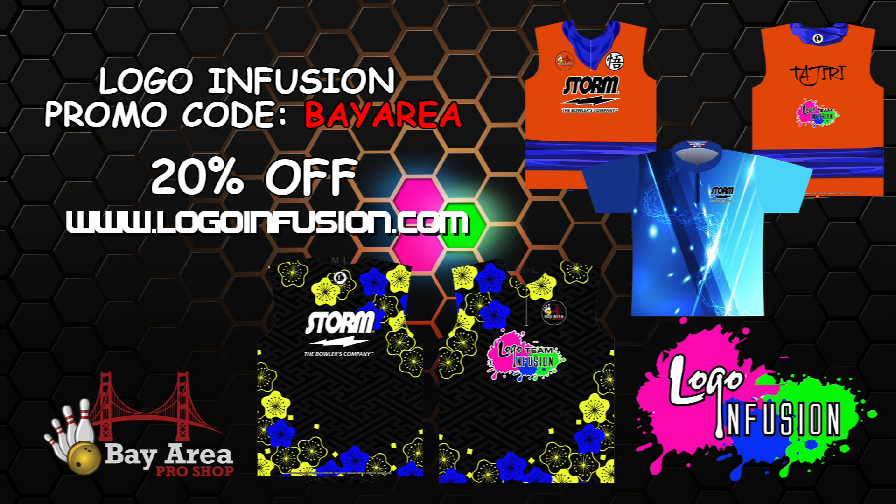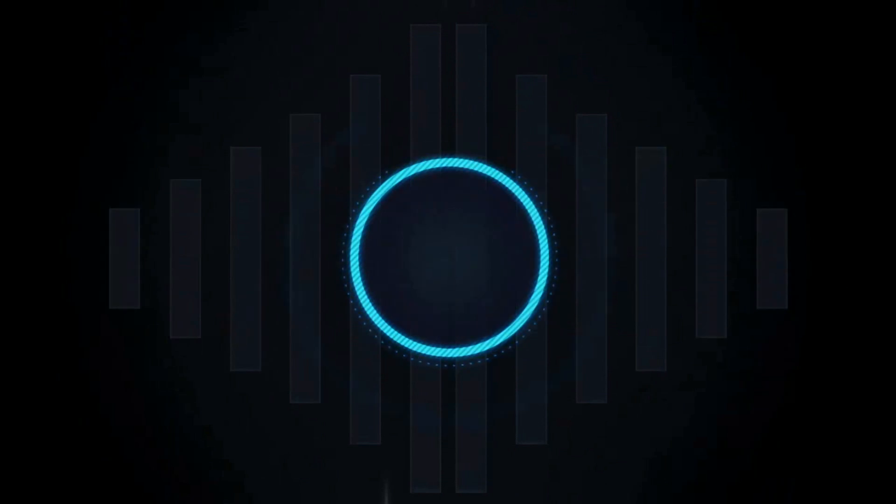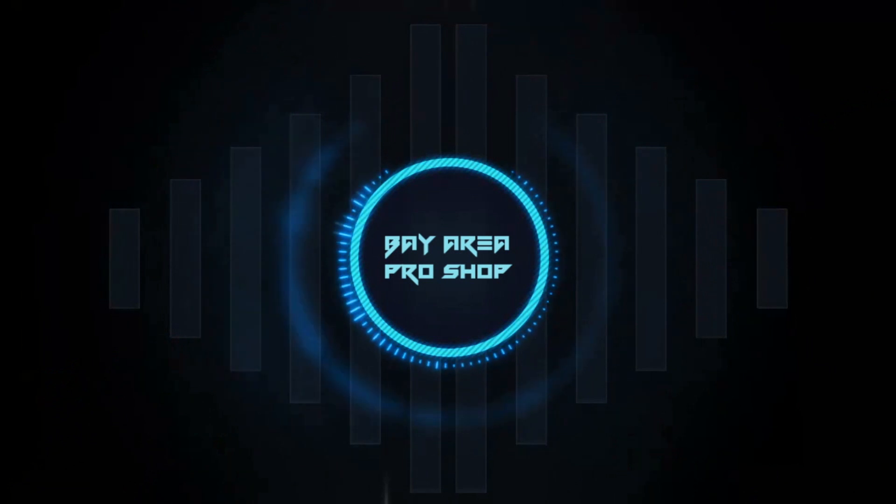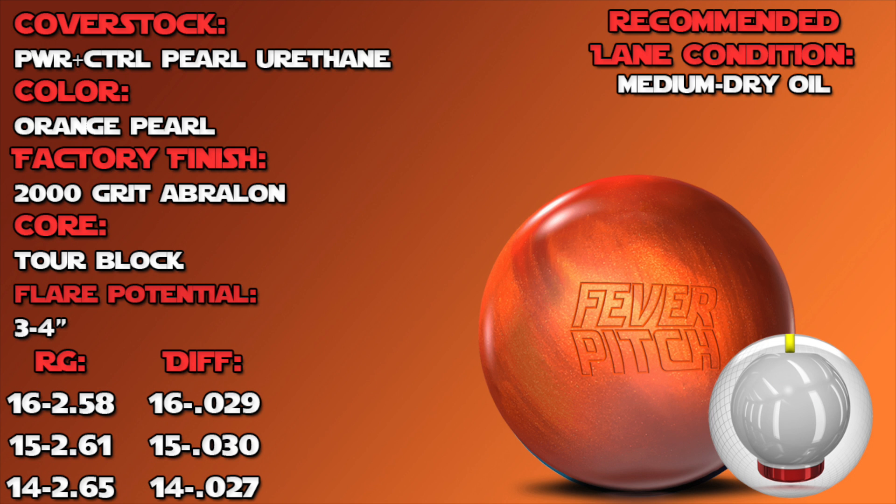Now let's check out the Fever Pitch. Josh here from Jiri's Ball Reviews, here to introduce to you the Fever Pitch.